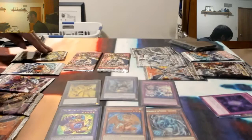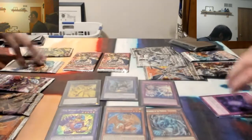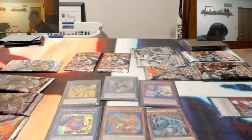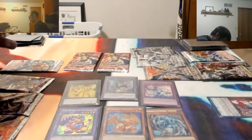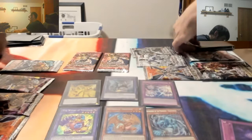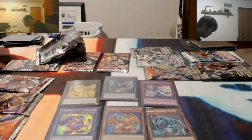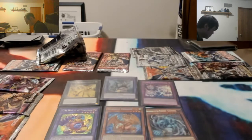So for my pack I'll open Maximum Crisis. Really nice cards right here - Sub-Terror Behemoth, Supreme King Gate Zero, and a Magician's Rustage. Nice, very nice. Protator Maximus - he looks nice.